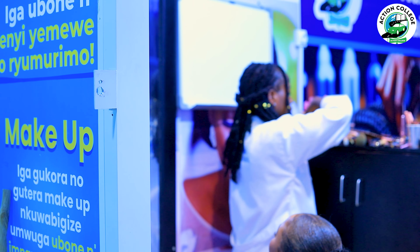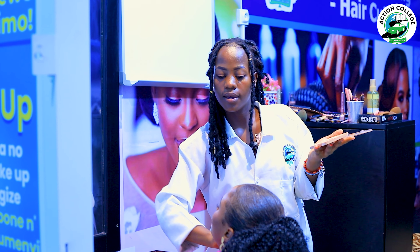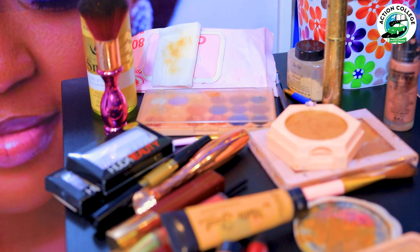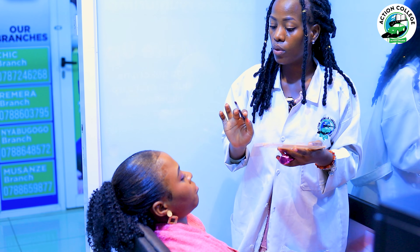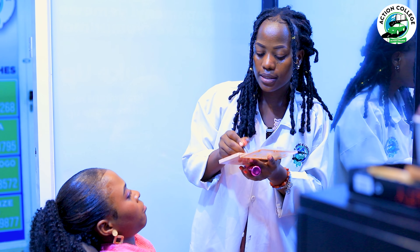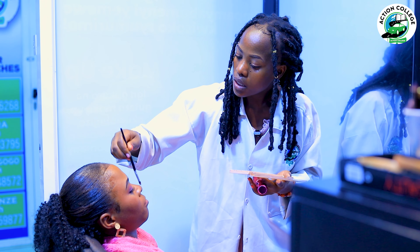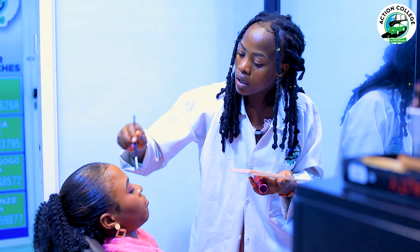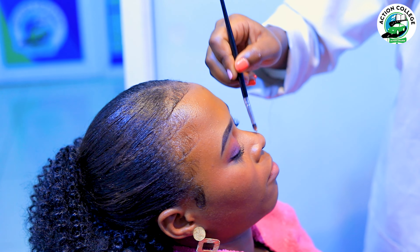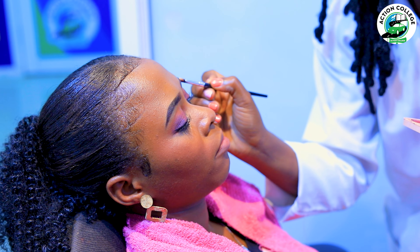Here we go with highlighter. We use highlighter on the cheeks, eyebrows, and nose — most importantly on the nose. First of all, you have to match it with your client's skin tone, because everything in makeup must fit with the skin tone. There's no need to add a lot — just a little amount on her nose.